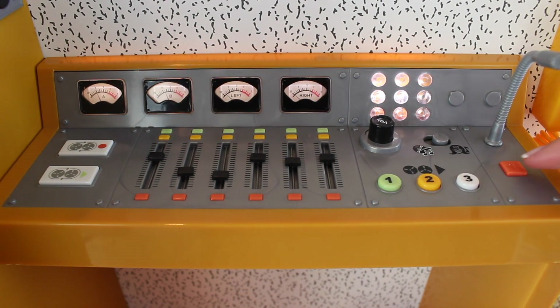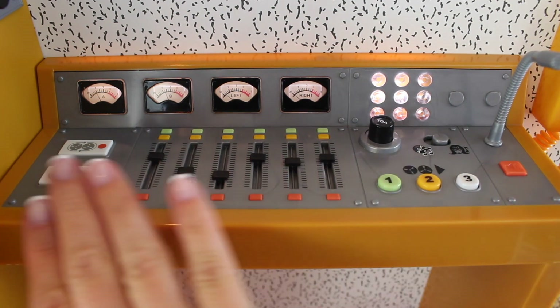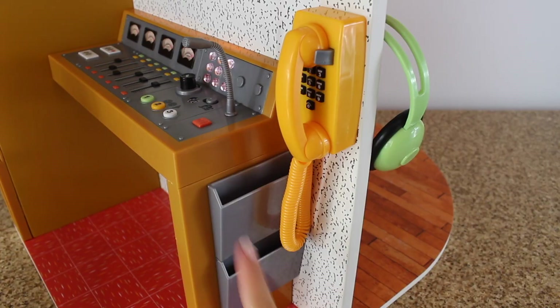This button is basically a communication mic through to the other side — it's just for play and already has pre-recorded messages on it. This is the switchboard. All the lights come up and it's just cool.